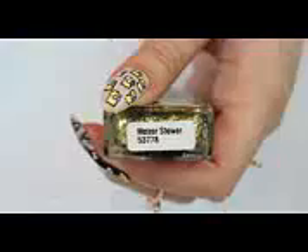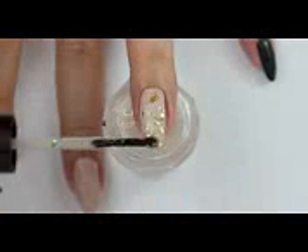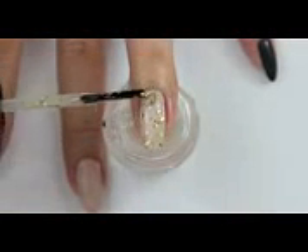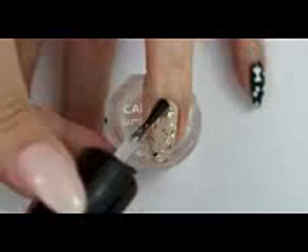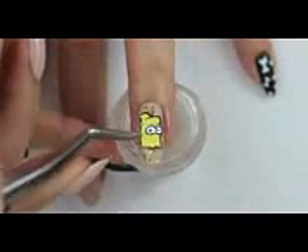Apply a chunky glitter polish over your ring finger. Then apply a top coat to even out the surface. Now we can add the sticker.